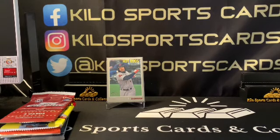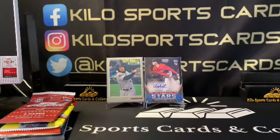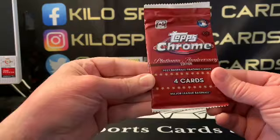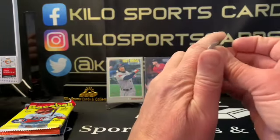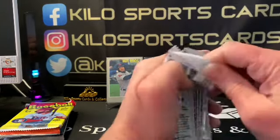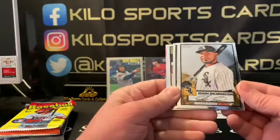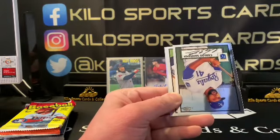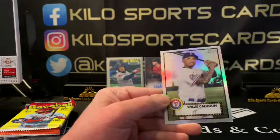Oh, it's a thick sleeve — cool! We're going two for two so far. Alright, Topps Chrome Platinum Anniversary — I keep calling it Premium instead of Platinum. We'll get some color in here. Just a refractor it looks like — Edwin Encarnacion, Carlos Santana, Justin Dunn, and Willie Calhoun refractor.